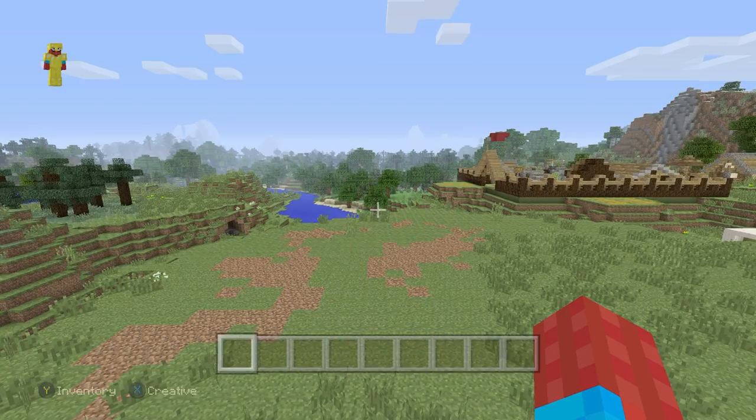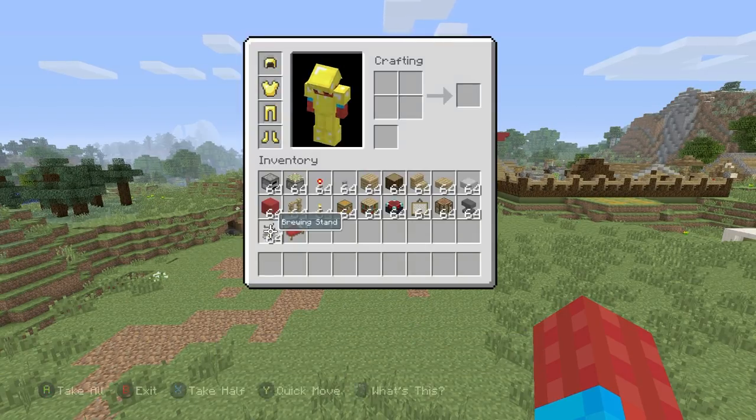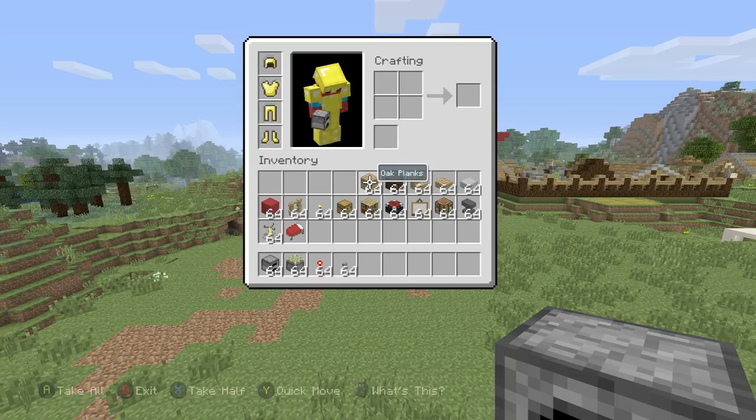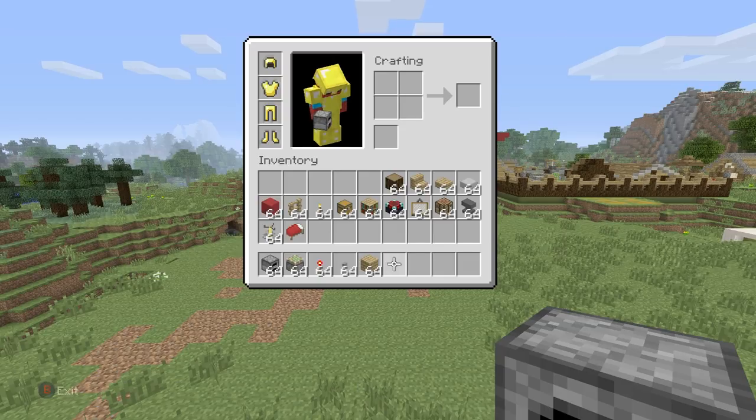Here's what you'll need: grab yourself some furnaces, sticky pistons, redstone torches, buttons, and a block that you want to use as a wall and also the floor. Everything else is absolutely optional. This is all we will need to make the mechanism to access and leave the hidden base - everything else is simply to build up the base itself and the house around it.